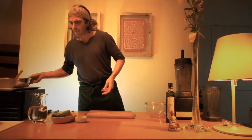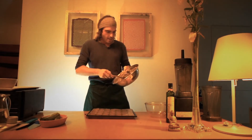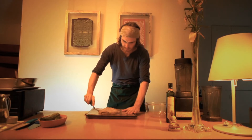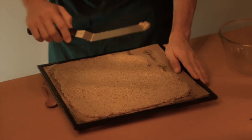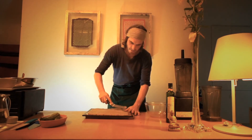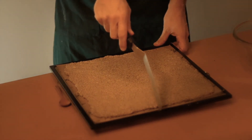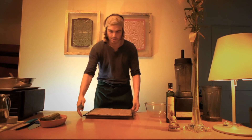Next step, use the dehydrator. What I want to do is, using the spatula, make it even, taking care of the edge. Make sure the edge is thicker than the center — it's going to be easier when you flip it. Now is the right time to cut it into squares, about 2 inches.